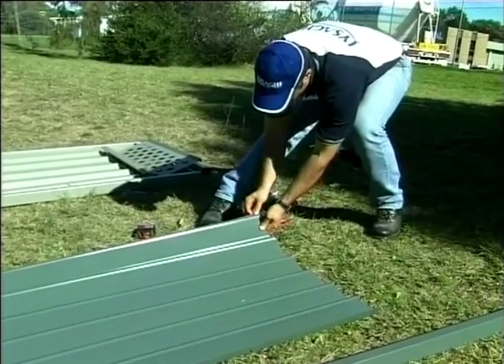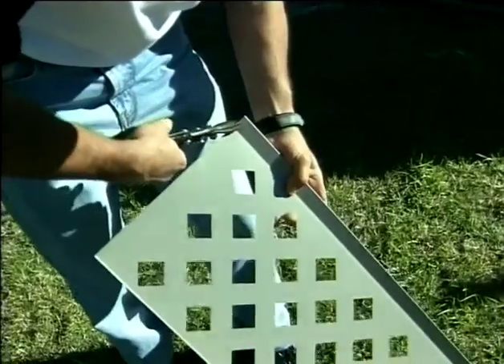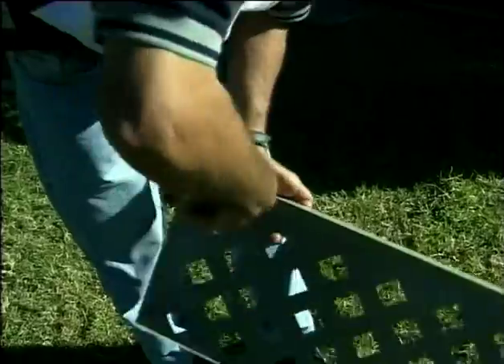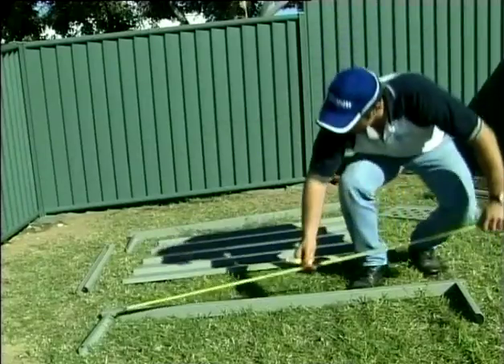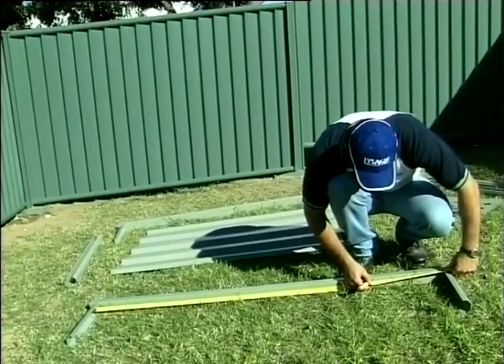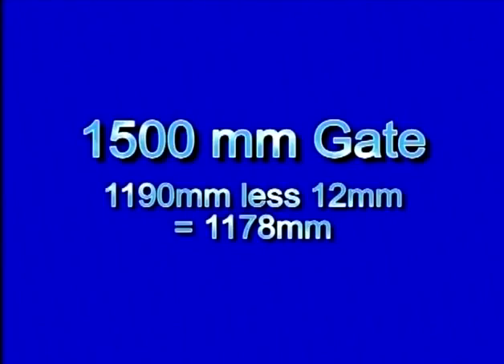If you are installing a gate with lattice, you will need to prepare the lattice. Using tin snips, you will need to remove a notch from the top flange of both ends of the lattice. With your marker, mark the position for the lattice clips on the styles. Measure the length of the infill sheet up from the inside of the bottom of the gate style, less 12mm. In the case of our 1500mm gate, it will be 1190mm less 12mm, which equals 1178mm. Screw fix the lattice clips at this position. An edge cover strip needs to be attached to the infill sheet.